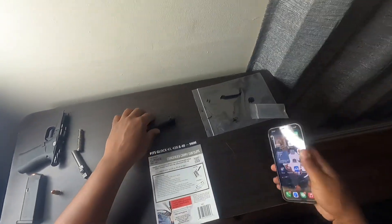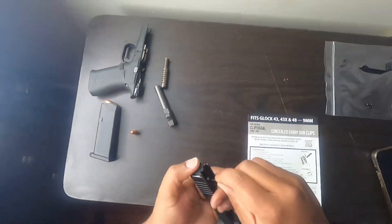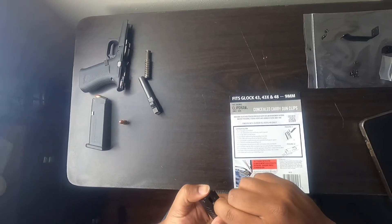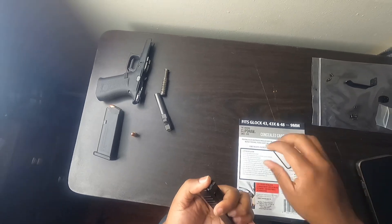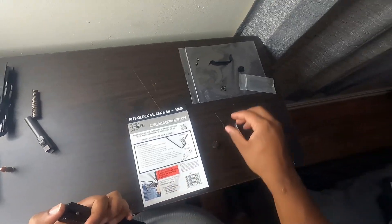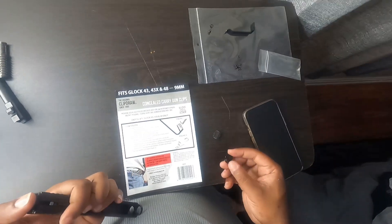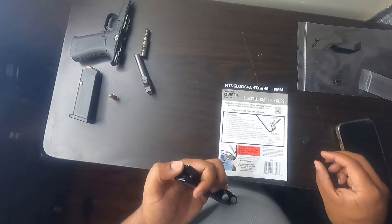The instructions don't really show you how to do it, so I'm assuming it's gonna push down on that to slide that down. Okay cool, I got it. That wasn't bad at all. I'm assuming you replace it just how you had it.